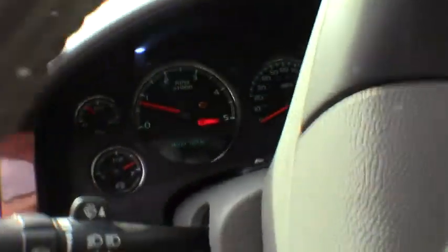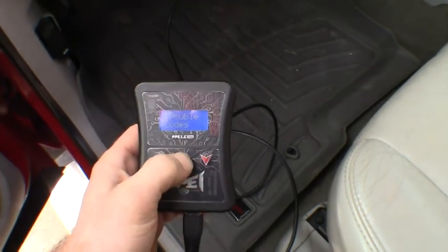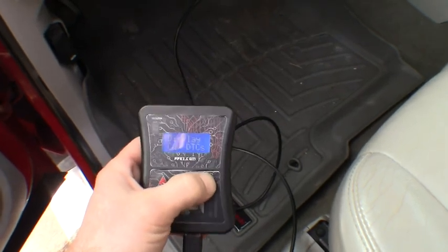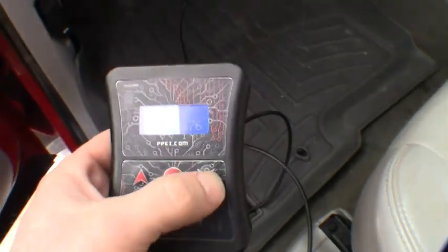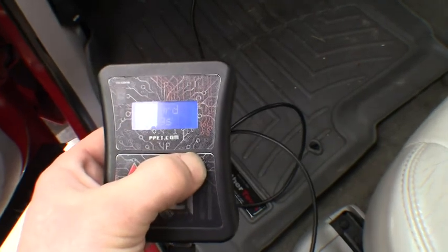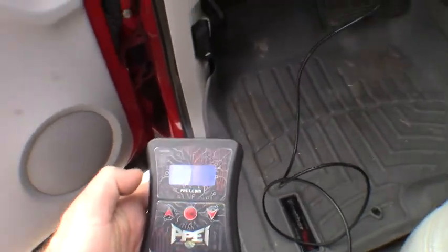We've got our check engine light off. Cleared it a couple times for him — before cold temperatures it was just going to keep coming back on. No current DTCs. Voilà — good Lord willing, problem solved guys.